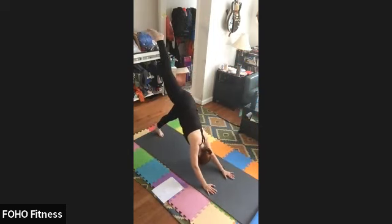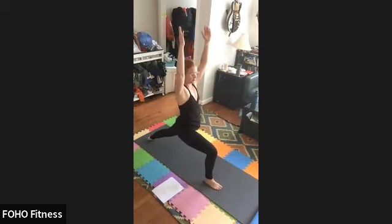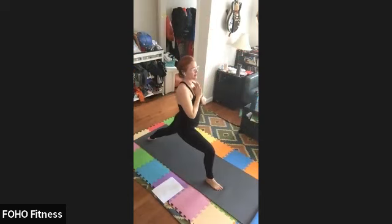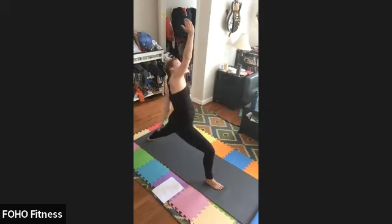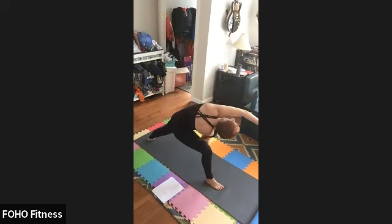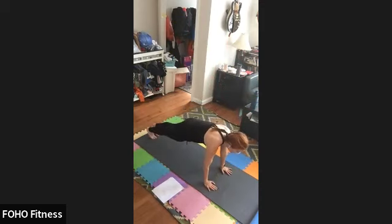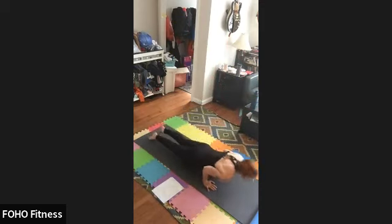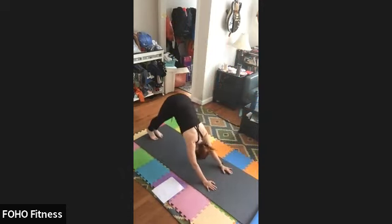One more time. Inhale, right leg up. Exhale, warrior one. Inhale, palms to heart center. Exhale, warrior two. Inhale, flip front hand. Exhale, peaceful warrior. Inhale, exhale, to extended side angle. Inhale, plank. Exhale, chaturanga. Inhale, up dog. Exhale, down dog.